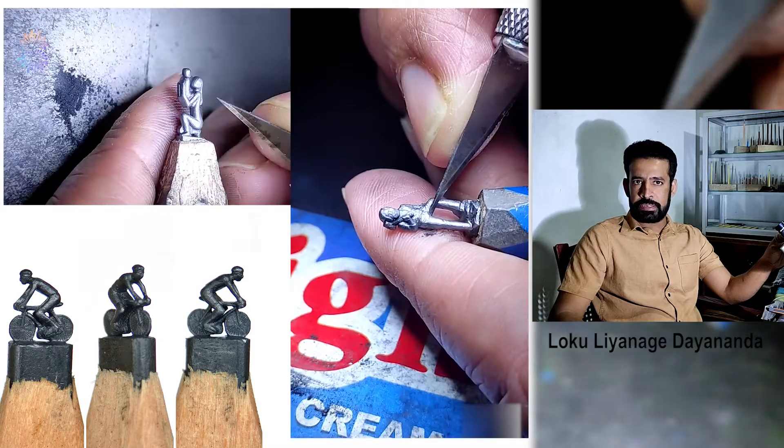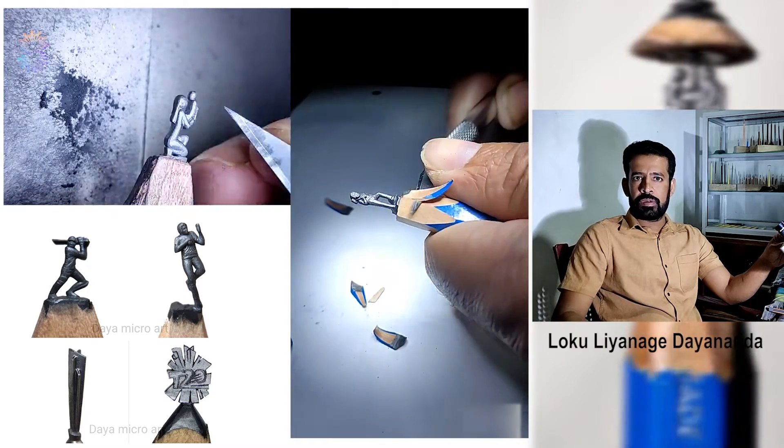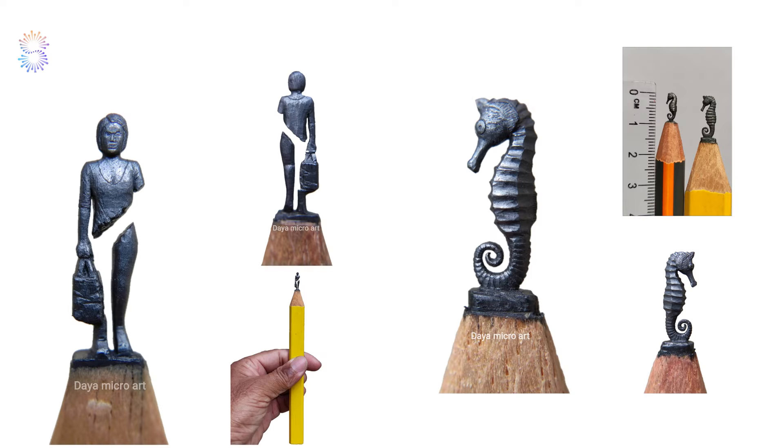It takes a day to a few days to complete a design. Currently designs can only be viewed online, but I hope to start a gallery in future. I sell my creations and also do any kind of miniature as customer requirement. Prices are different one to one — price depends on its size, artwork and details.